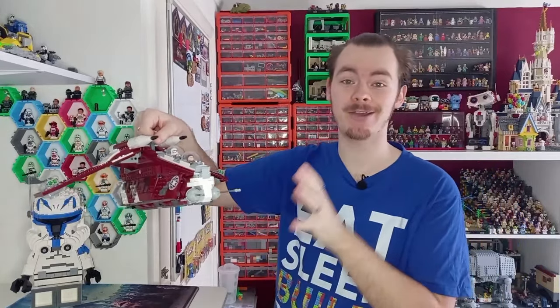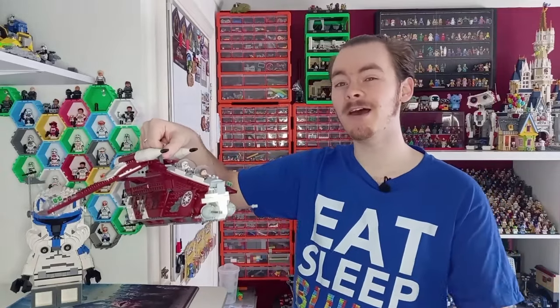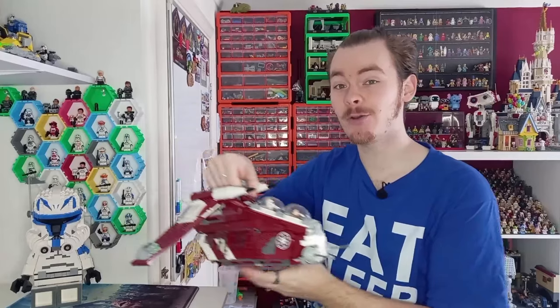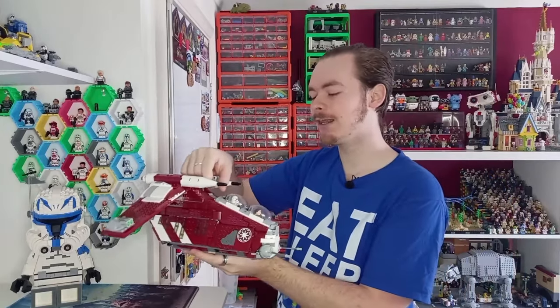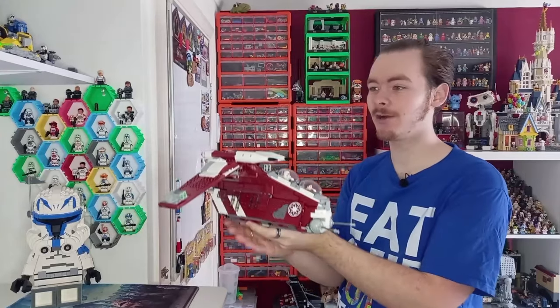If you are new here, perhaps you won't know just how much I like the Coruscant Guard gunship. I love it, even the colour. I would like LEGO to make a regular gunship next, just for everyone who doesn't yet own one. But I really like the fact that they chose to have a dark red gunship — I really like dark red.